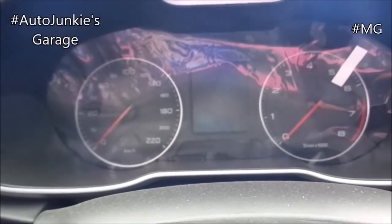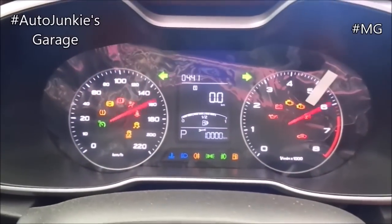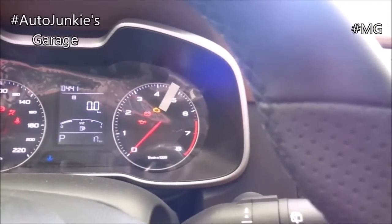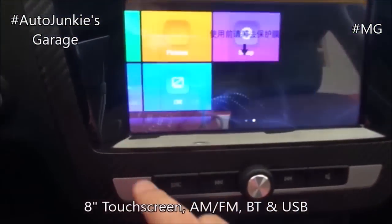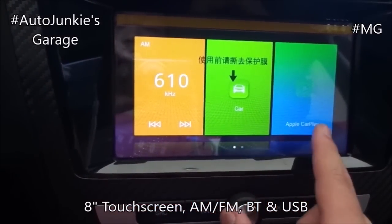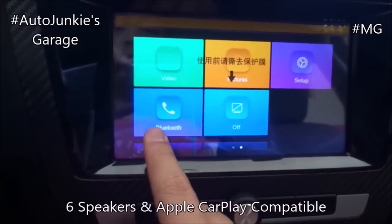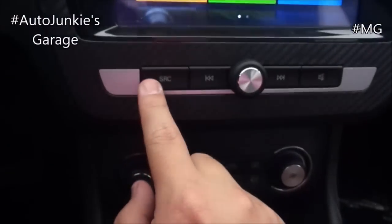Now let's check on the infotainment without switching the engine on. It's a push button start. It's a touch screen operated, very responsive. It does have sat nav. And that's your controls.